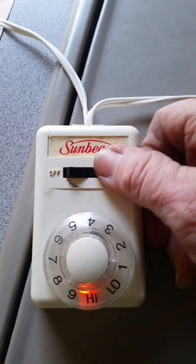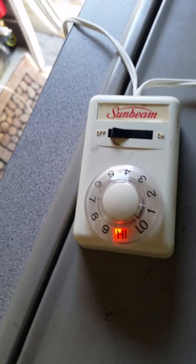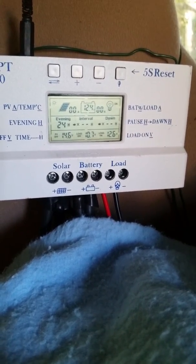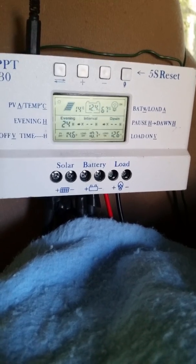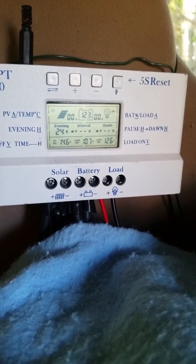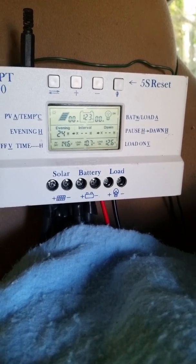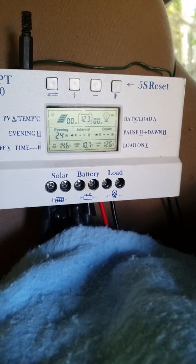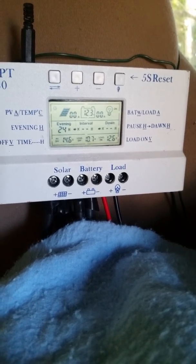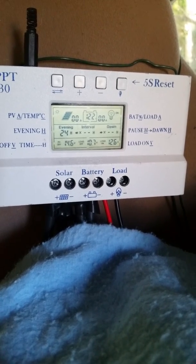Now I'll plug it in — that is plugged into solar — and we're going to turn it on high. Let's take a look at what happens and see if you can use your solar with your electric blanket and how much it depletes it. After plugging it in, it immediately dropped to 12.4 and it's sucking the solar.